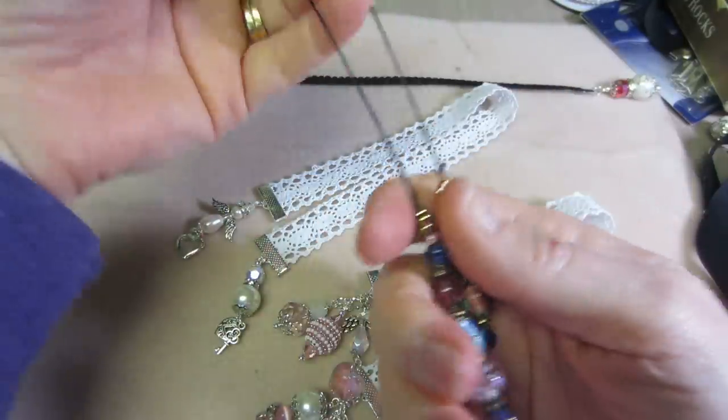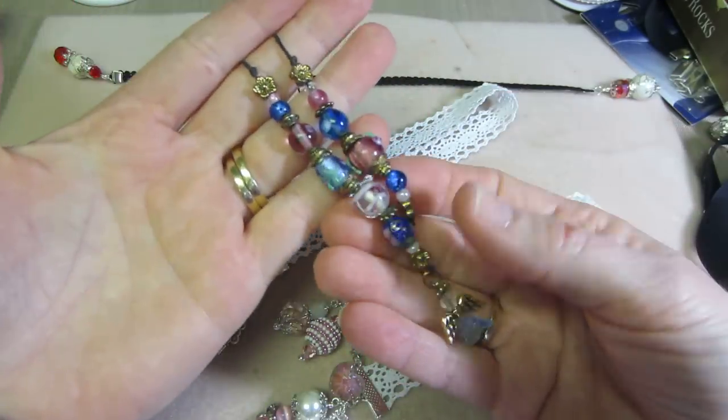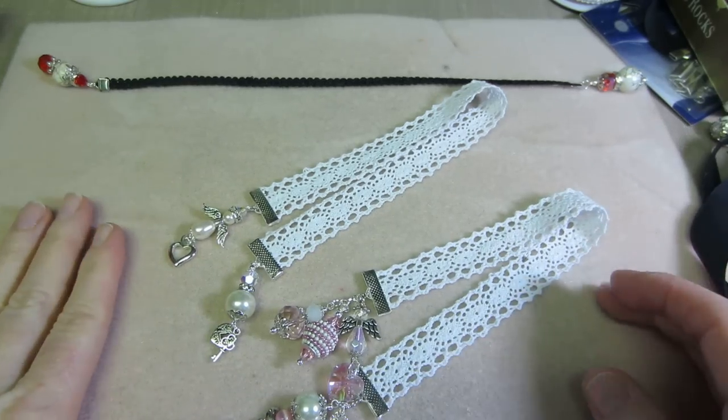So I've cut most of them apart now and used the beads for other things, but this one I found up in my nightstand. But thank you so much, Stormy.